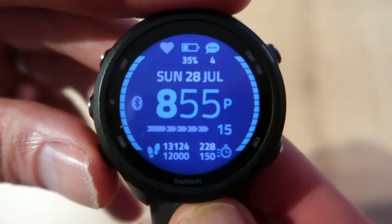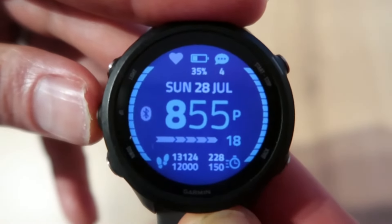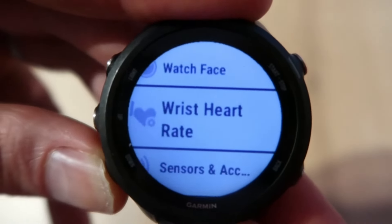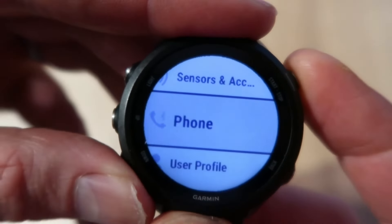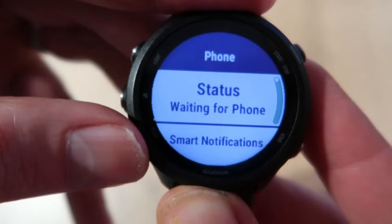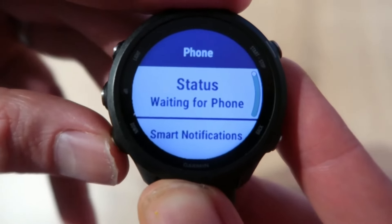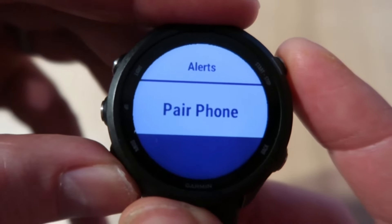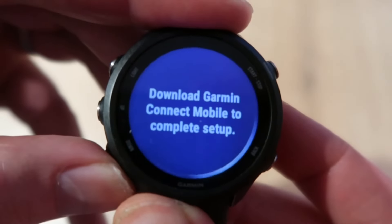Then you need to do this: keep the middle left-hand button down and then scroll down until you get to 'Phone', press enter — it says 'Status: Waiting for phone'. But scroll down a few more times and you get to 'Pair Phone'. Literally enter on that.